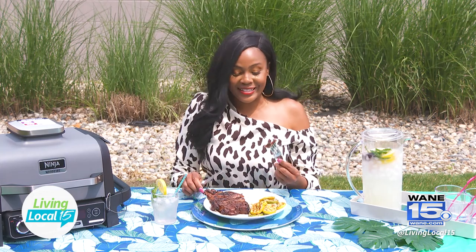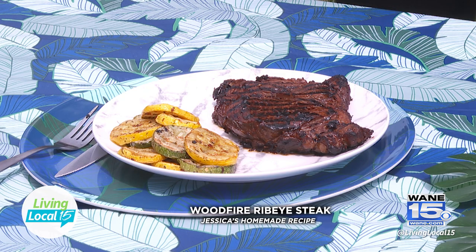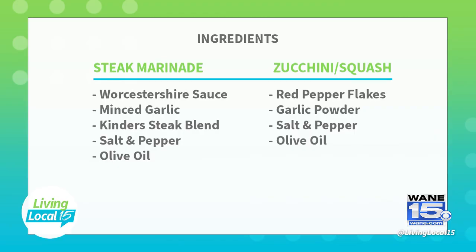Now the true test. The marinade has something to do with it. I marinated it in Worcestershire sauce. I added in seasonings, garlic, salt, pepper, liquid smoke, and a few other things. It's so flavorful. And it actually has that charred taste that you would expect from a wood fire grill.